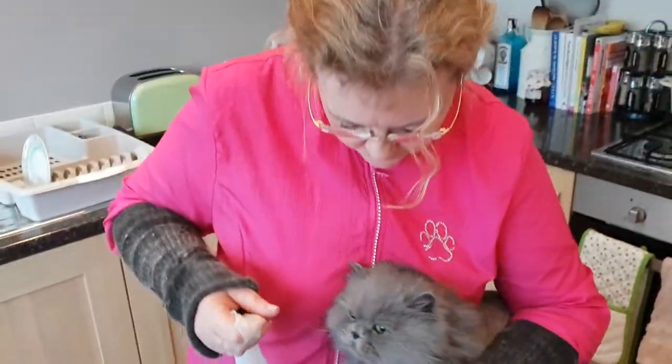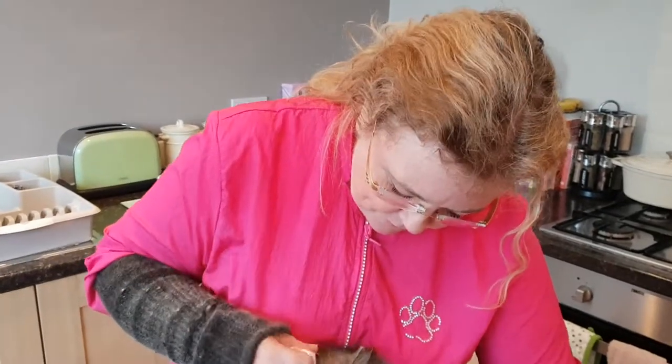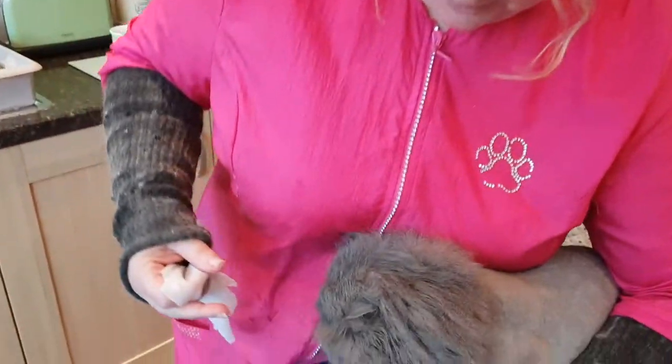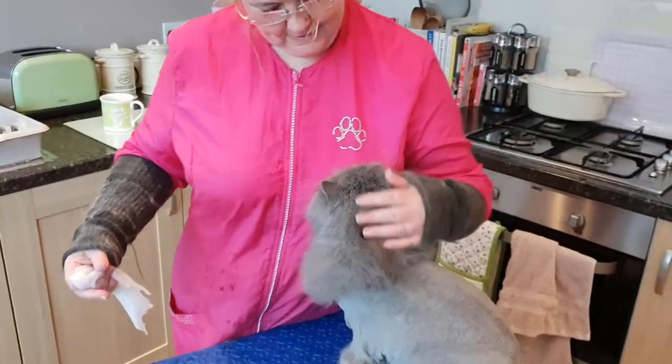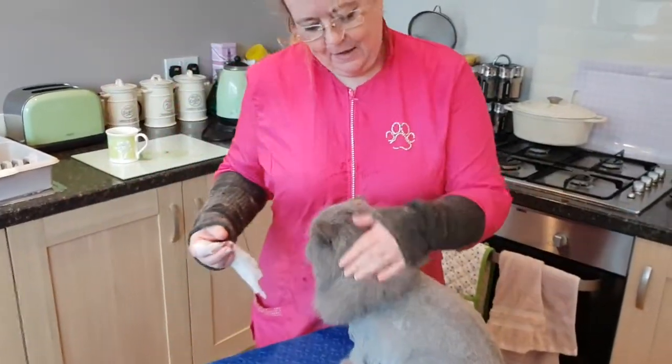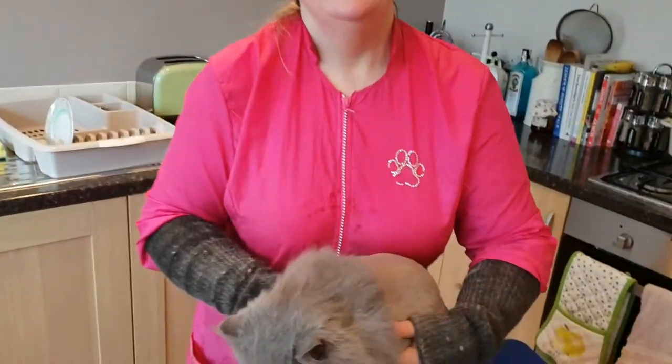Hi everybody, we're back with Earl today. We've been to Earl before and we did a full clip on him last time. He's had another one done today, he really suits it. We came with the instructions from last time about what a very well-behaved boy he was, but today he is not in the mood.